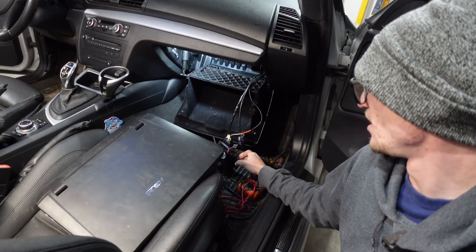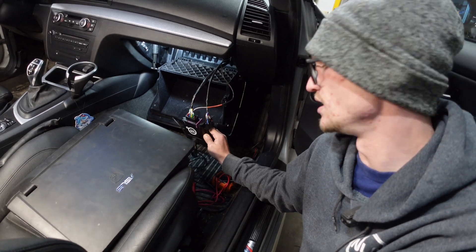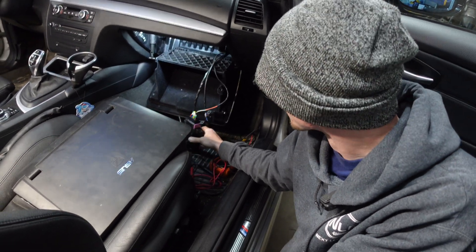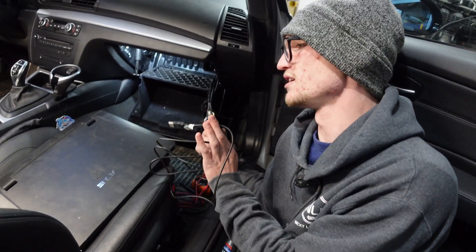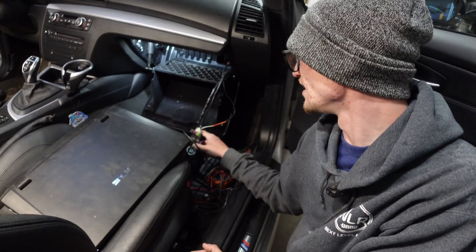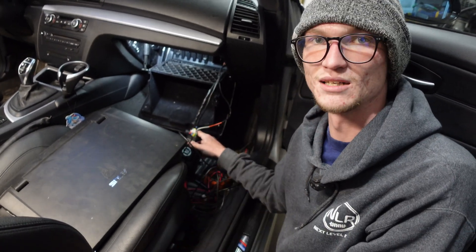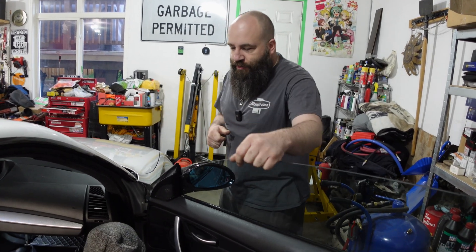Now that we have everything we foresee needing to be wired in, we're going to clean this up, mount and find the glove box in its final home, run the USB cable up front so it's easy in case we need to data log or anything like that, and just tidy up. If you run into any issues comment down below, we'll try to help as best as we can. Let us know in the comments if Taylor did okay — if he didn't, he'll be fired.